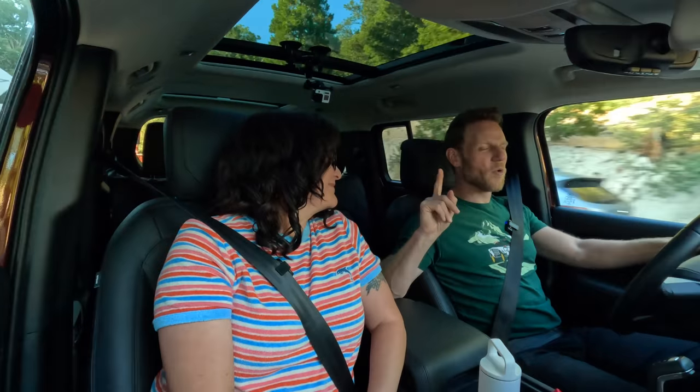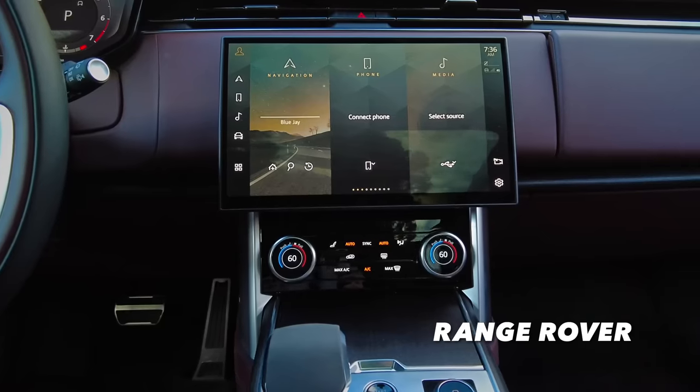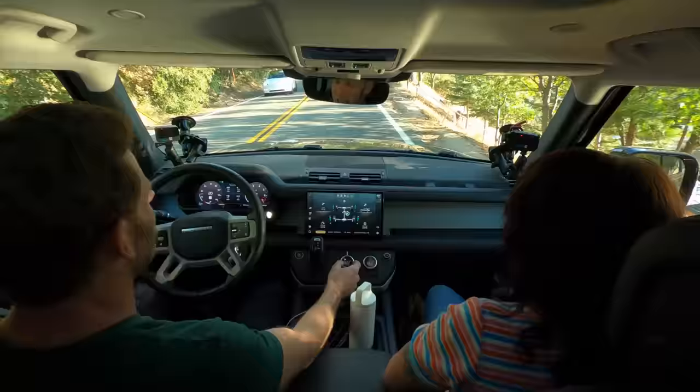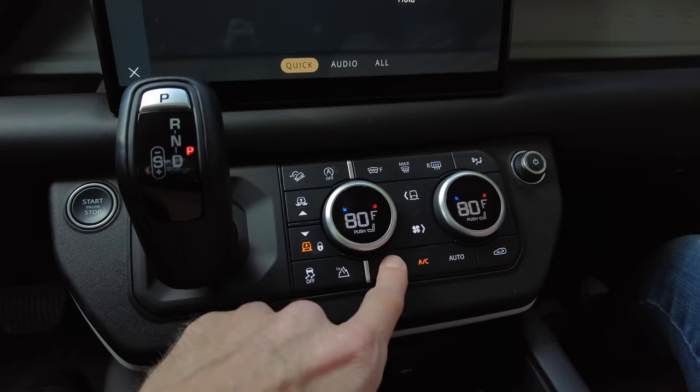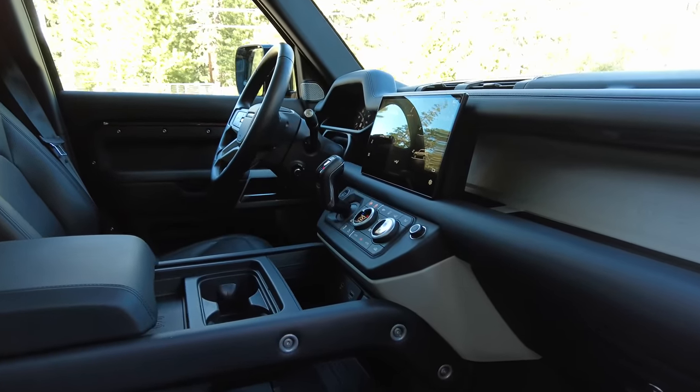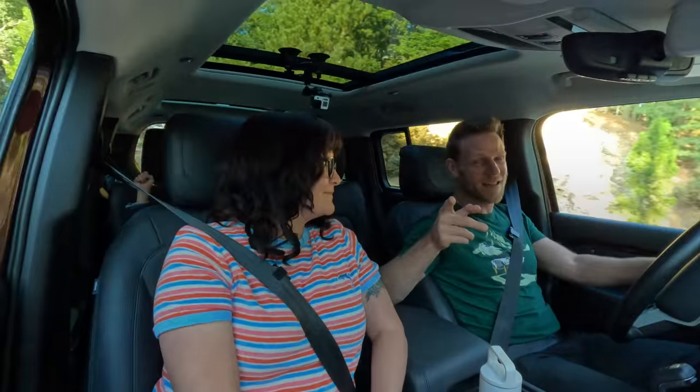Now for the weird stuff: the climate control. When we had the Range Rover recently, it had bizarre behavior requiring you to turn it almost to max cold to maintain adequate temperature. This Defender has the opposite problem. In auto mode, even set to 83 degrees, it still blows cold air. Turn it to max heat and it blasts hot. I haven't driven a modern car where I couldn't just push auto and be comfortable. If you've had experience with Defender climate control, tell us in the comments.